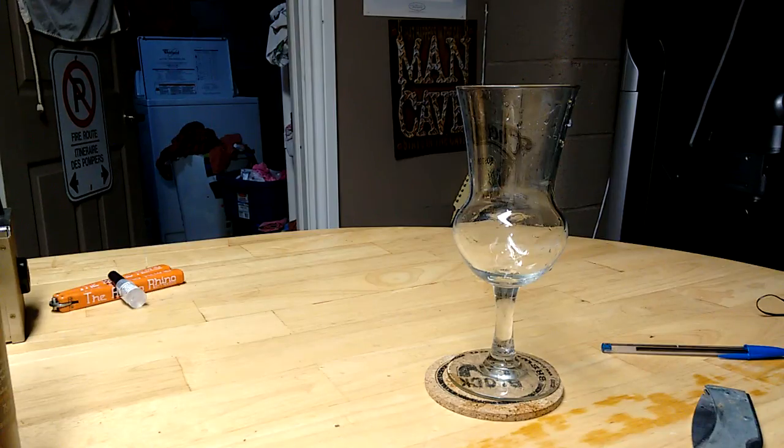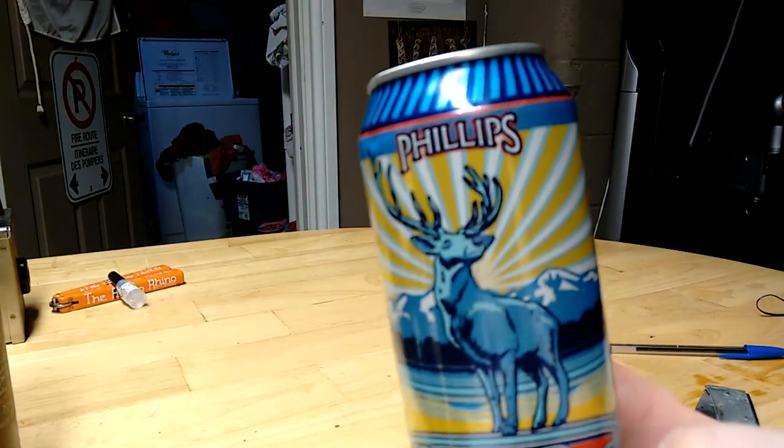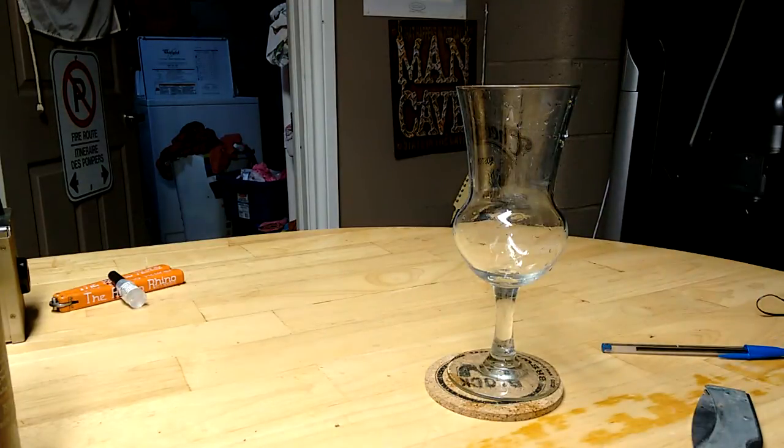Hi YouTube and welcome to another episode of the Albano Rhino Beer Review. Today we will be looking at a beer from BC. This is Philips Blue Buck. Philips Blue Buck is 5% alcohol by volume. The label says it's always open season to bag a few of these session ales — bronze in color, this medium bodied beer is characterized by... nevermind.